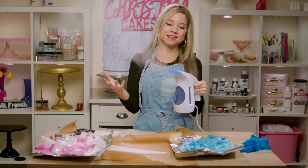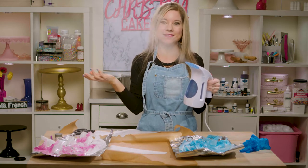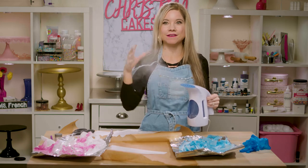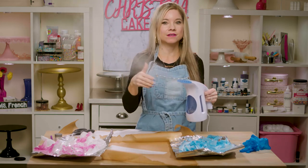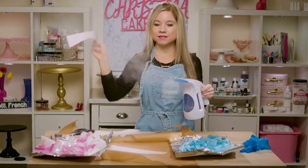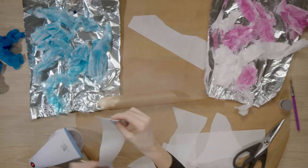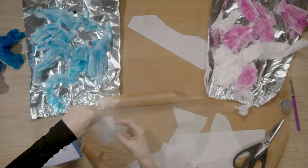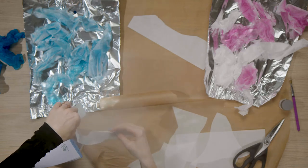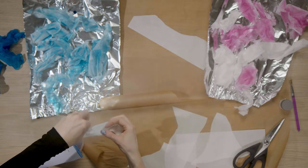Here is our secret weapon in creating these — this is a steamer. You can also do it over the stove; if you boil some water and get that steam, it's not as powerful as using a steamer, so if you have one I recommend doing it this way. So the steamer is ready to go, and what I'm going to do is place my wafer paper directly in front of the steam. It's going to start to kind of curl on its own, and you can actually manipulate the wafer paper into the shape that you want it to be.